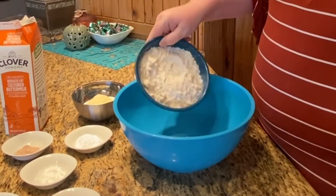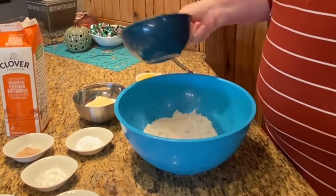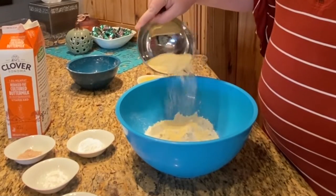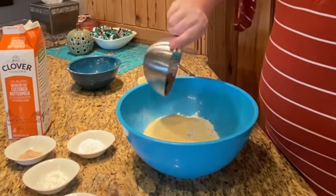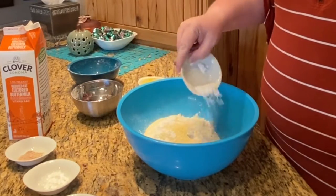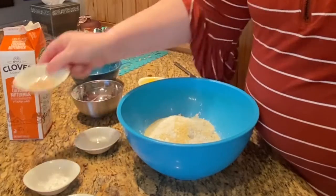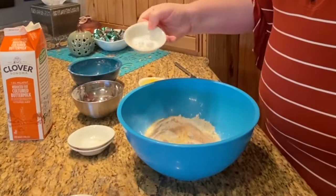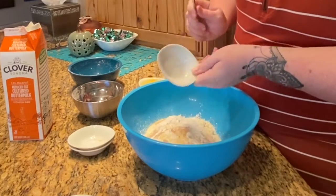To begin, we will make our batter. Start by mixing flour, cornmeal, salt, pepper, psyllium husk, tapioca flour, and baking powder in a large bowl.